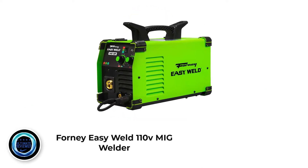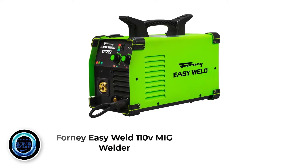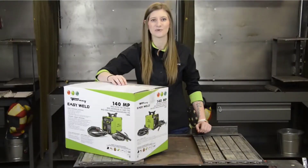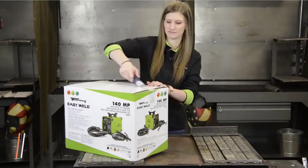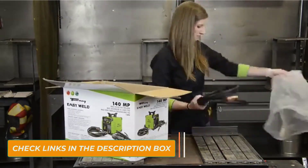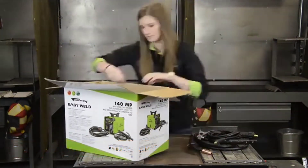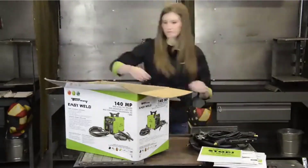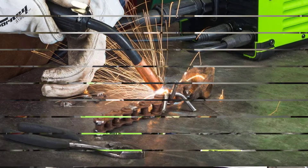Number 2: Forney EasyWeld 110V MIG Welder. The overall best 110-volt welder is the Forney EasyWeld MIG Welder 271. While it doesn't have the same capability as a machine with 240-volt input capacity, it's used in many workshops as a dependable light gauge welder. You can MIG, stick, and TIG weld with it, which is really handy if you need diversity in your welding. You also don't lose the reliability that most sole-purpose machines offer in a singular discipline.